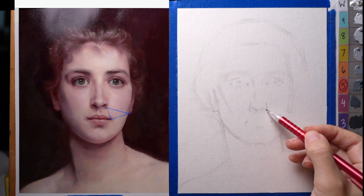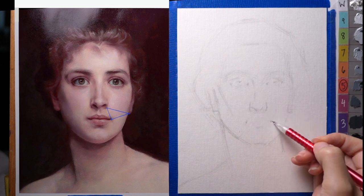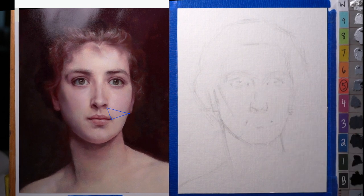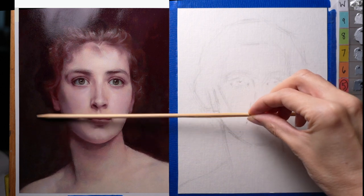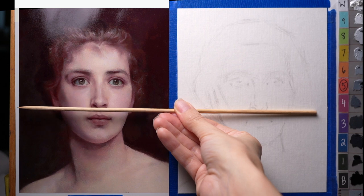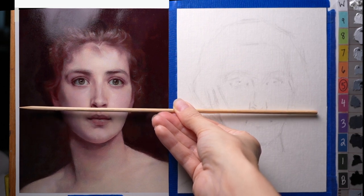It makes a little triangle from the side of the nose to the ear to the corner of the mouth. I'm looking at that angle. I think this ear needs to come down a little bit more. I'll hold this kind of across to see if it seems horizontal, measuring against two different parts. So I think the nose as a whole needs to come up.